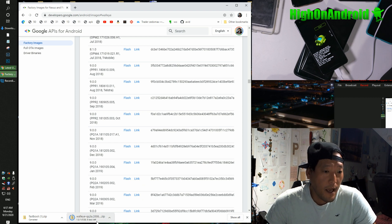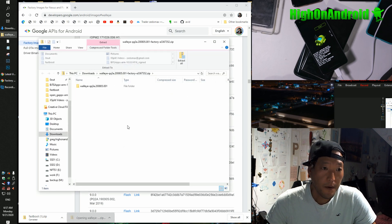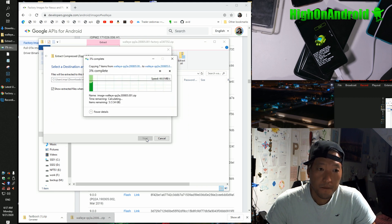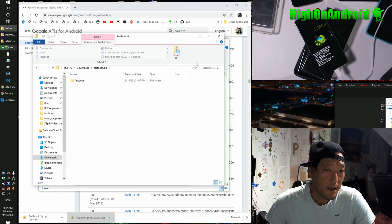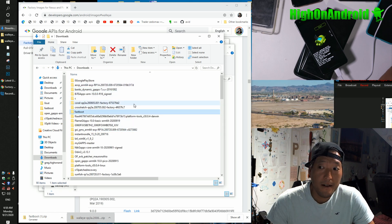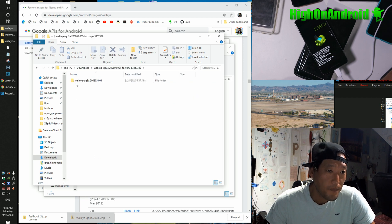This will work on any Google Pixel phone, whether rooted or not rooted. Once downloaded, click on the firmware file and extract all files. While that's doing, also go ahead and unzip fastboot.zip — double click, extract all. You'll get a folder called fastboot with all the files you need. Once both files have been unzipped, you'll have a fastboot folder and a firmware folder — mine is named walleye-something-factory-something. Inside it you'll find all the files you need.